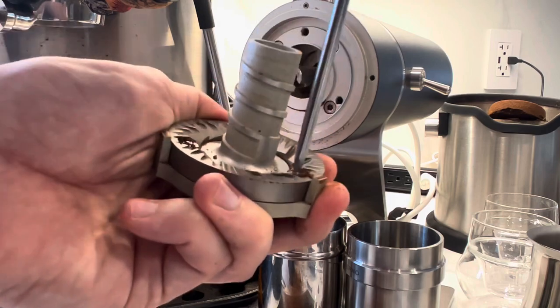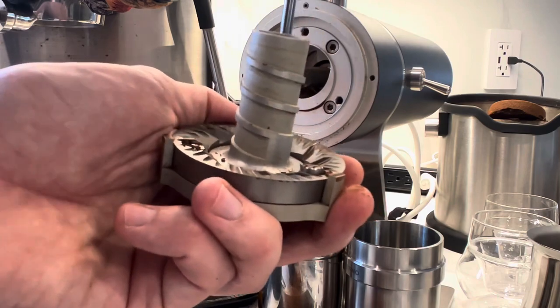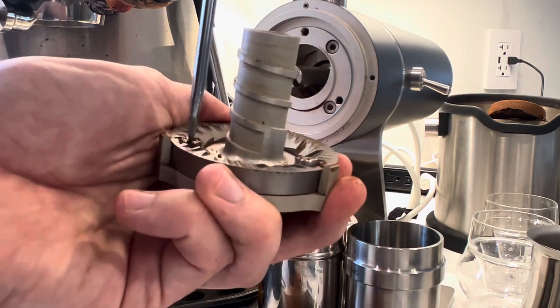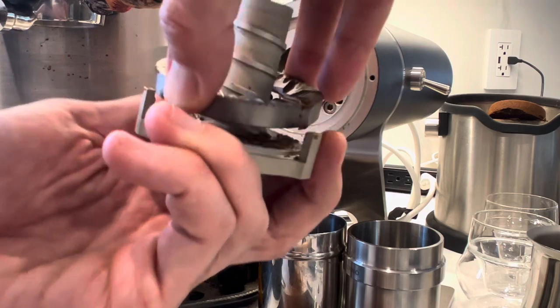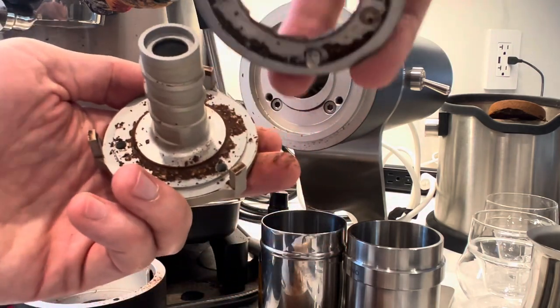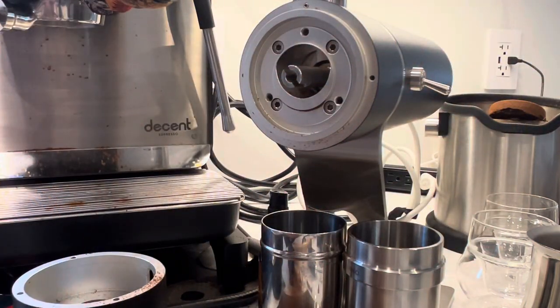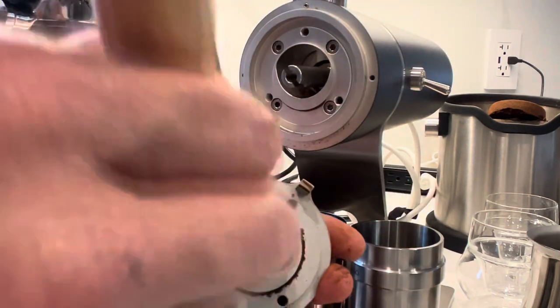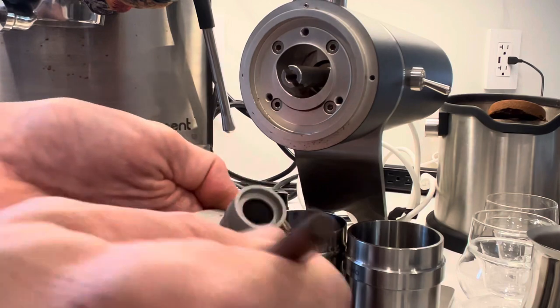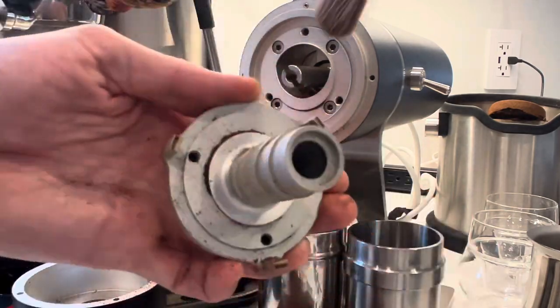One thing I did was loosen all the screws first and then go around and unscrew them all. When putting them back on, I screwed them in a little bit and went around to tighten them all evenly. I also used the same screws in the same screw holes — you probably don't have to, but I like to do that with anything I take apart frequently. There's coffee underneath the burr, which is easy to clean, except for that little edge where I had to use the finer brush to really get it out.